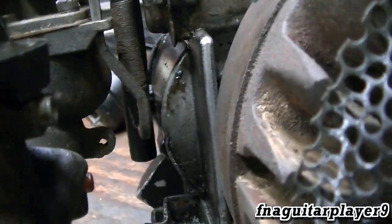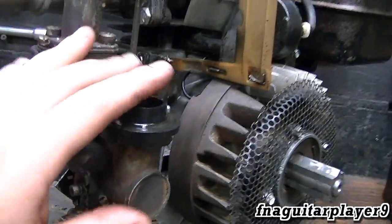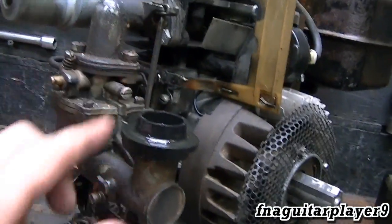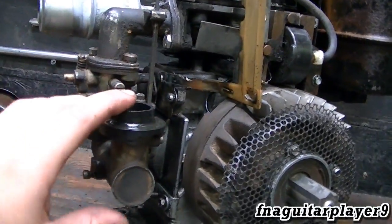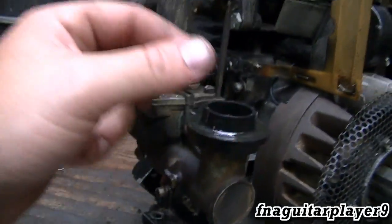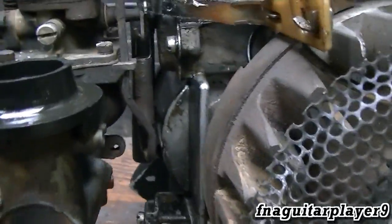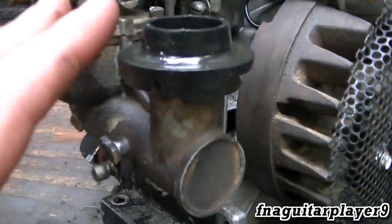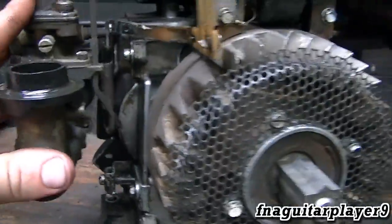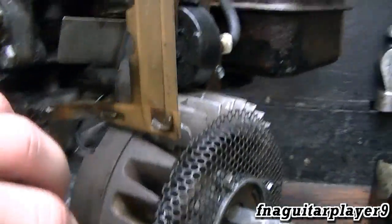My bigger engine that you've seen on my mini tractor project has a similar setup, but everything was missing on it. It had a rod up here, and before the rod got lost, you could pull up on it to put more tension on it — a very similar setup. I've only seen this on the small updraft and the big updraft; I've never seen it on the mid-size updraft.